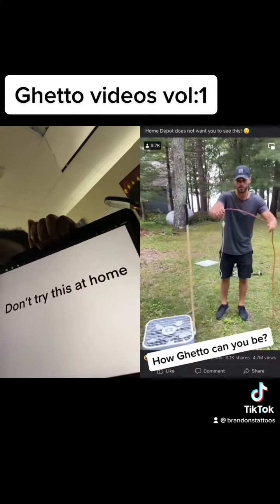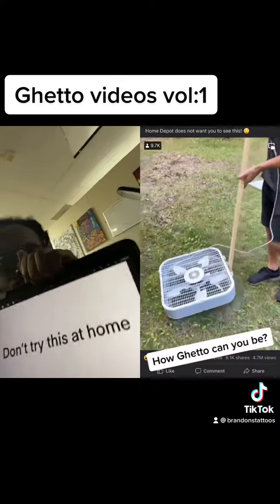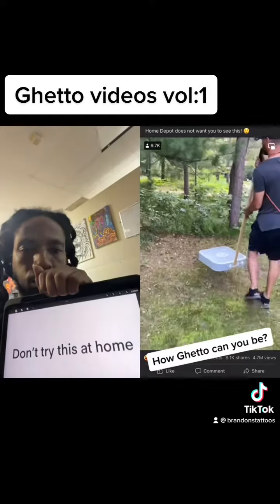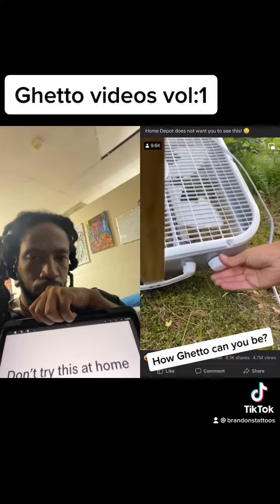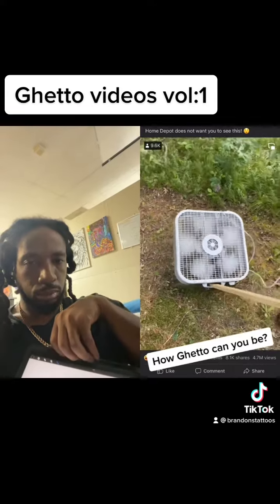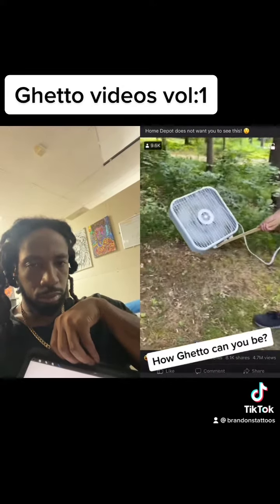You're going to take your extension cord around your neck and we're going to take the whole thing and carry it over here. All that we have to do now is we're just going to tilt it on its side and you're going to turn it on. Just like that, and now you have the perfect weed eater.